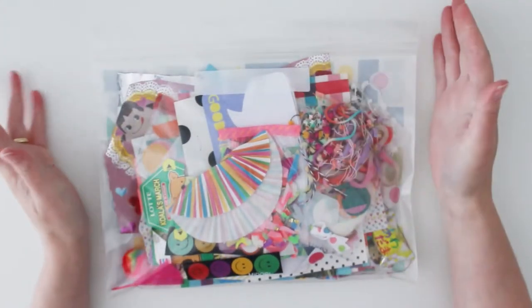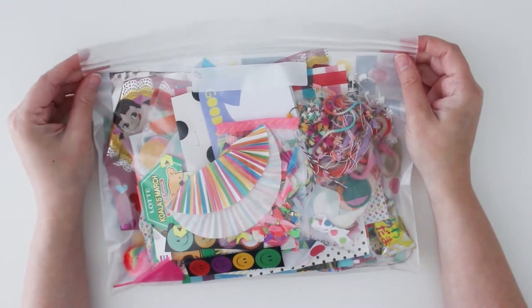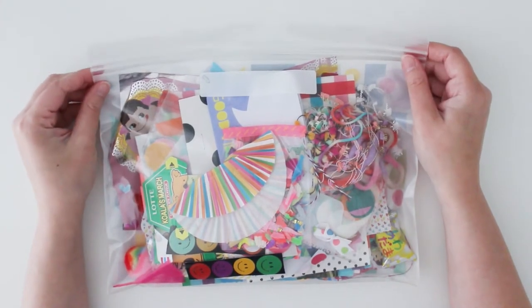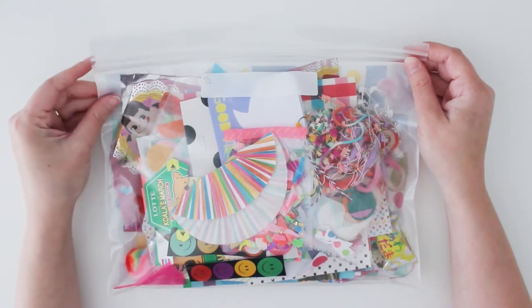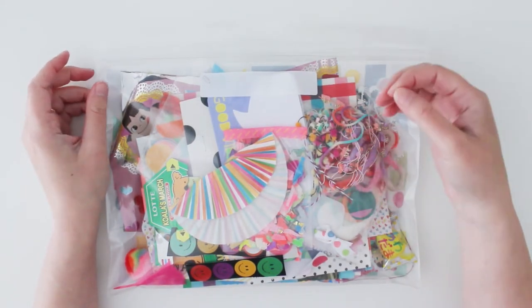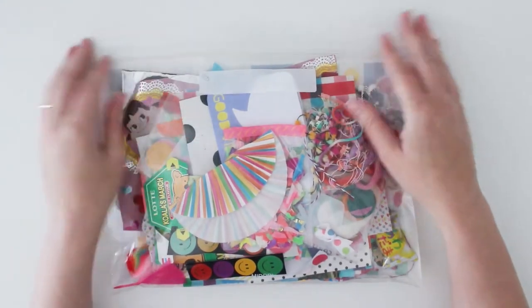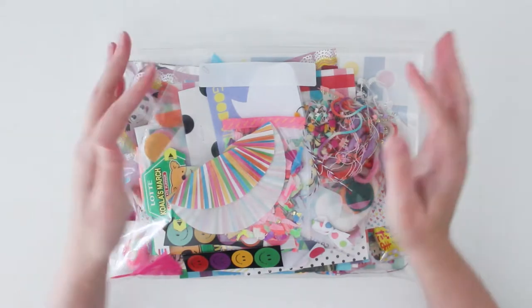I'm going to open this up and start crafting. I hope you enjoy this video. Thank you so much for all your support and lovely comments — it really does motivate me. There are some lovely ones on my other bullet journal videos, and just hearing that you've taken ideas and tips and made it yourself makes me want to make another video. It feels like I've got people to craft along with, so it's wonderful.